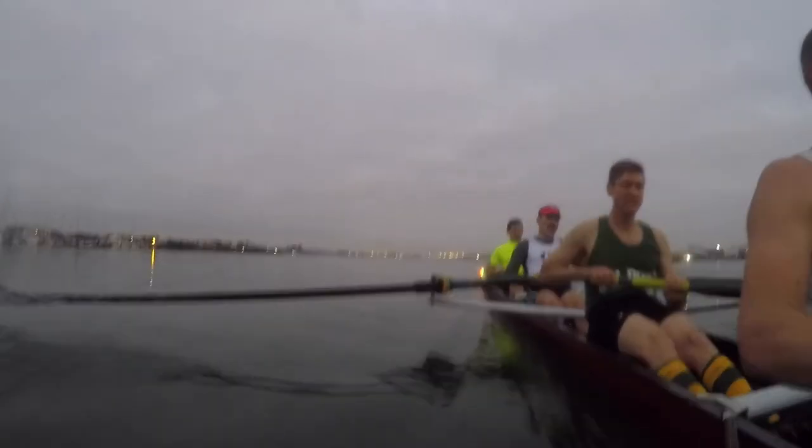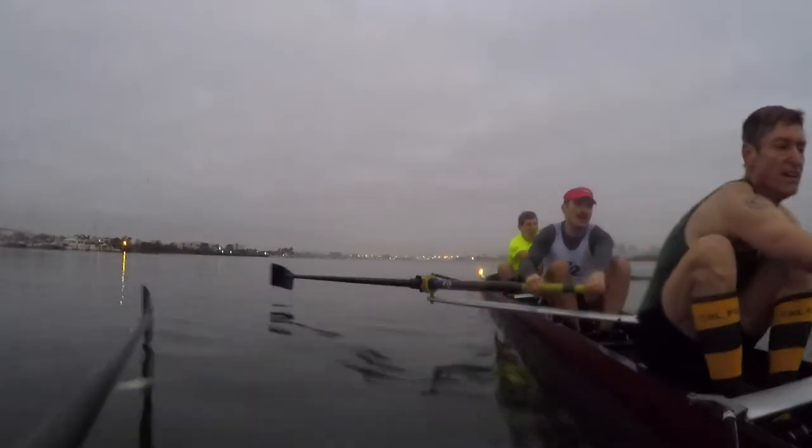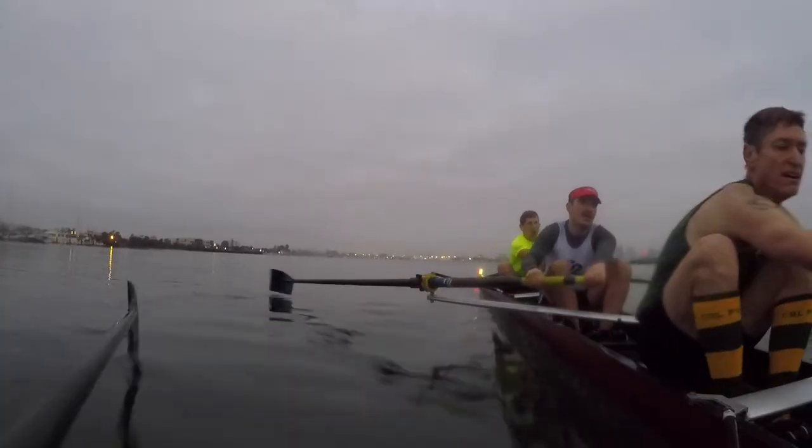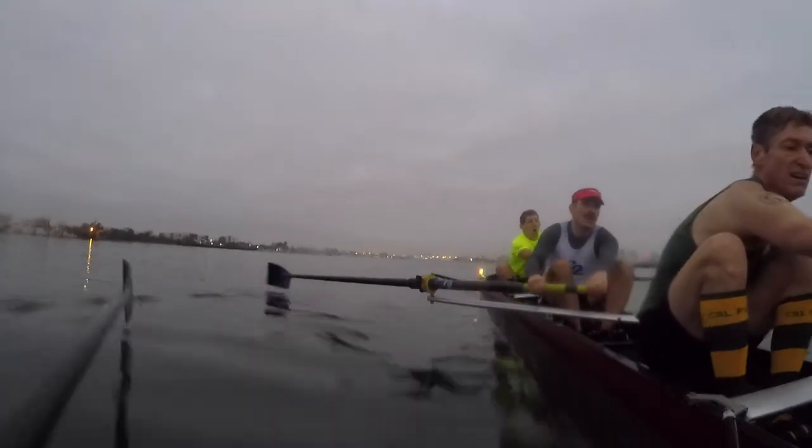Four, together. Four, together. That's it. Five, in two. Final minute. We're at 28, you're on two splits. Right now, I'm at fifty-three.